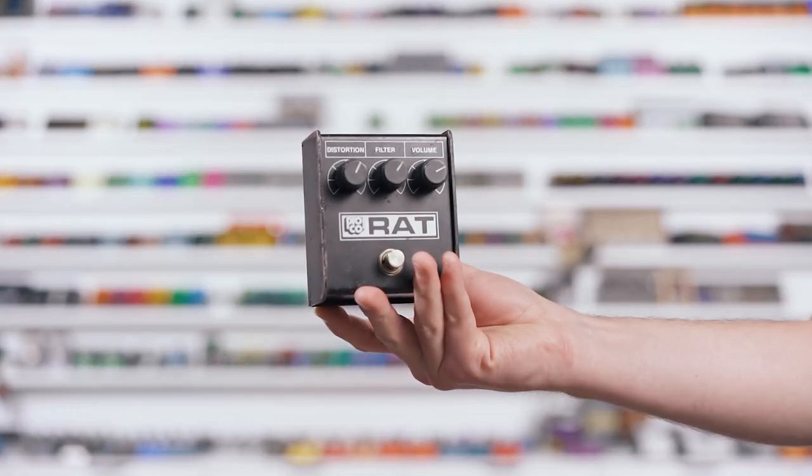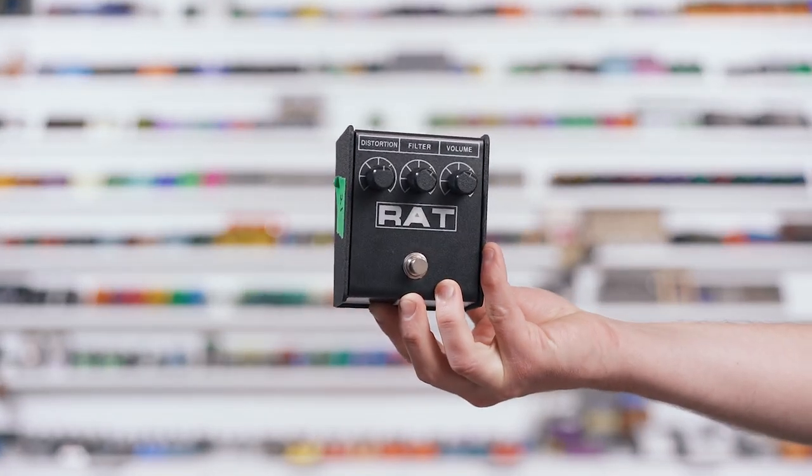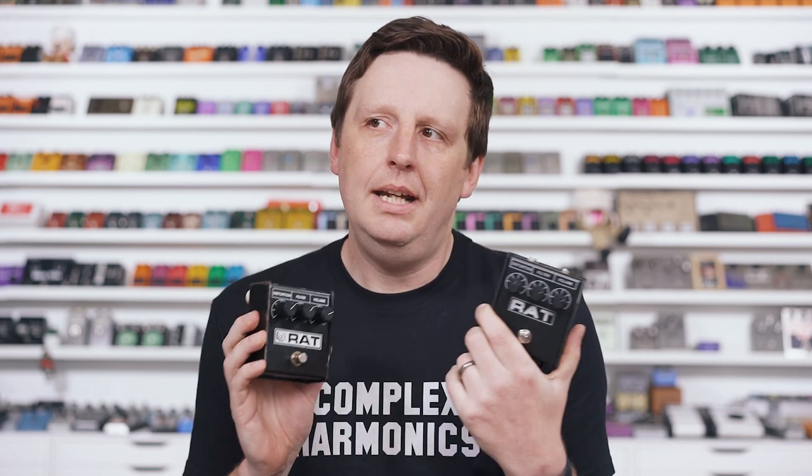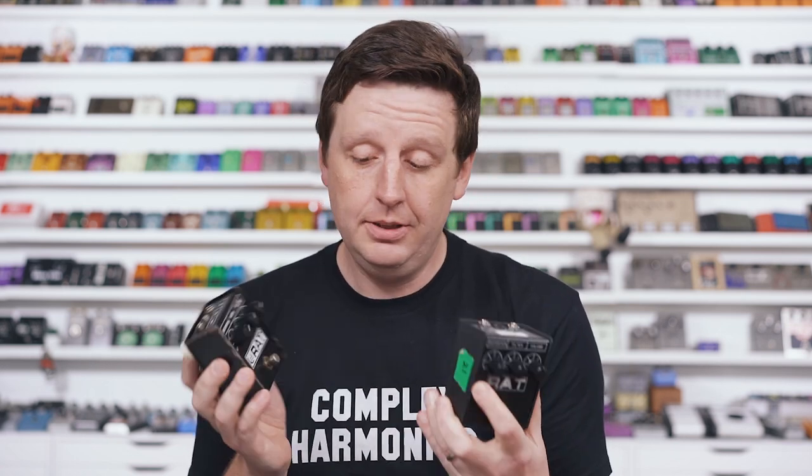The first pedal is one full of controversy and argument — it is the white face RAT. It gets its name because the logo is black inside of a white box, so we call it white face. This is an '84, '85, and this is supposedly the greatest sounding RAT on the face of the earth. We're going to shoot it out against the newer ProCo reissues that everyone hates on. These get so much hate. They're produced a little bit differently, but the circuit's supposedly the same, so we're just going to do this and see what happens.